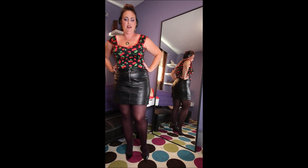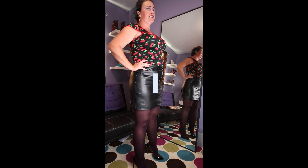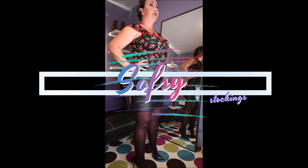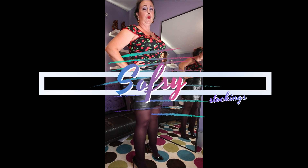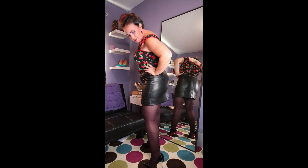Overall I feel like these are a good buy, especially for the price. They have a sale on — if you order more than two items you get free shipping. Go on Amazon, check it out: Sofsy, S-O-F-S-Y. I love these. I want to wear them all day. I've never said that about a pair of pantyhose before.